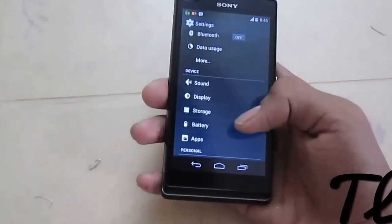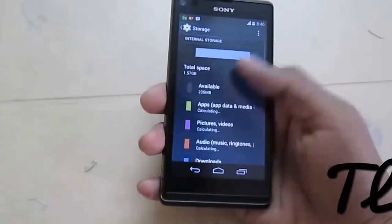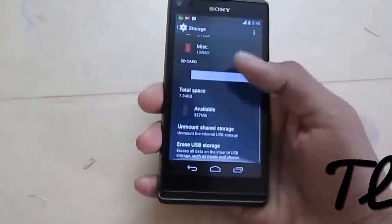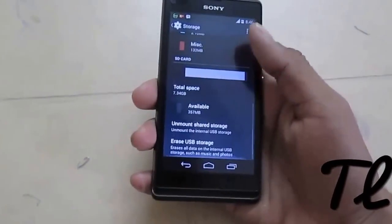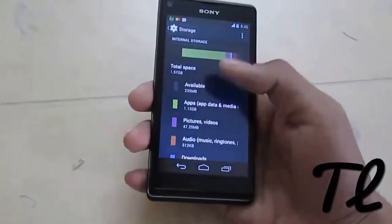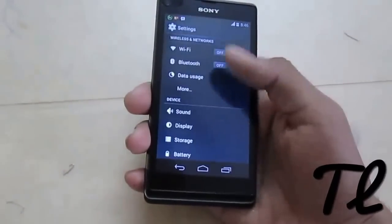There is also a storage issue — only 1.57 GB of storage is what we get when we install this ROM, out of the full 8 GB. The SD card works fine; only the internal storage has been lessened, so there is a bug there.